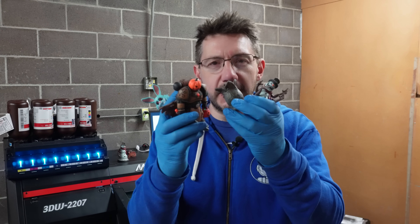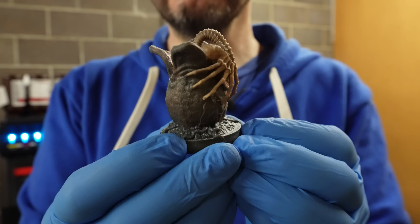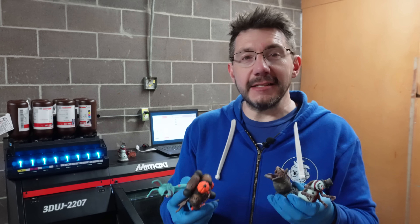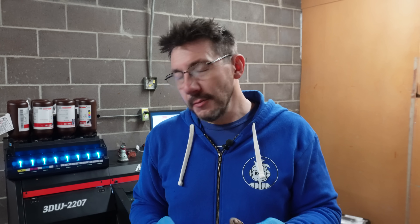That's the cleaning process for the Mimaki 3DUJ 2207. It's a bit involved and it took a little bit of learning, but you do that before each print so that the machine maintains itself — nice and clean — and it can do what it needs to do to make these amazing models. This pumpkin spice warrior, this really cool bunny, the alien, and the creepy snowman are all by Wexter. When I first got this machine I utilized Wexter almost like a test subject, because there's only certain file formats that this takes and they have to be properly colored, and we worked it out. Every time I print something, that's the process I have to do to clean it up and get it ready for the next print.